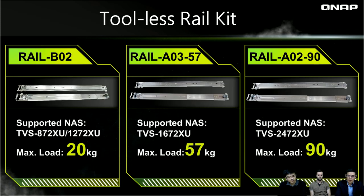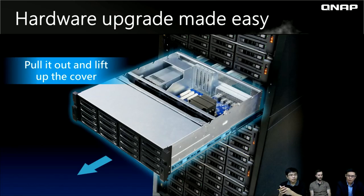Across the X72XU, X83, and X77 series, all QNAP rackmount NAS models share the same tool-less design. These tool-less features are very useful for IT administrators — for example, when upgrading memory or installing PCIe cards, you don't need to remove the NAS from the rack. Just pull out the rackmount chassis and remove the top cover to easily upgrade memory or install PCIe adapters.